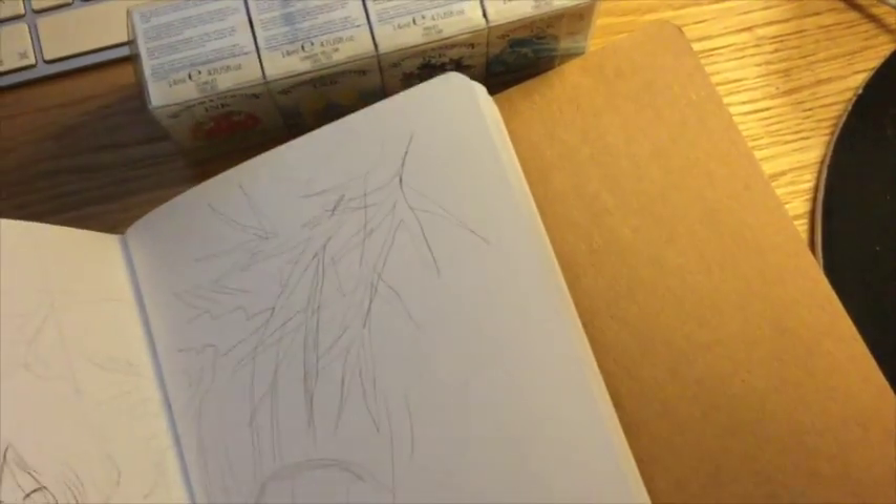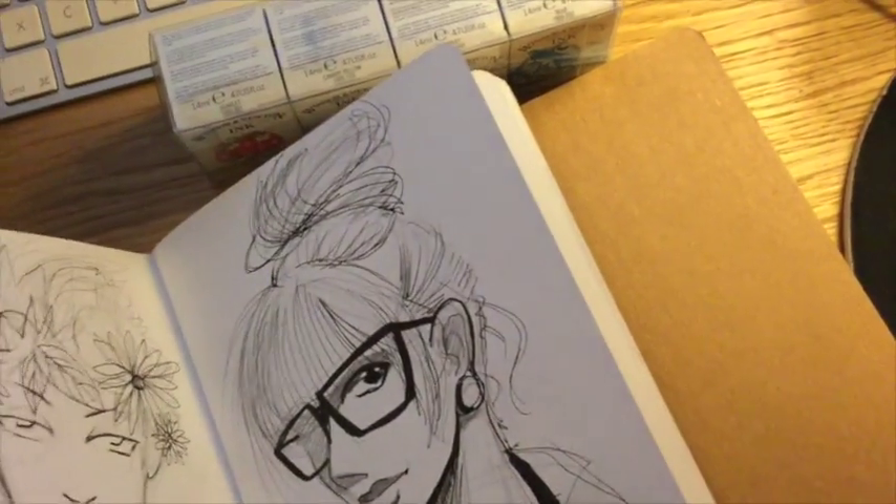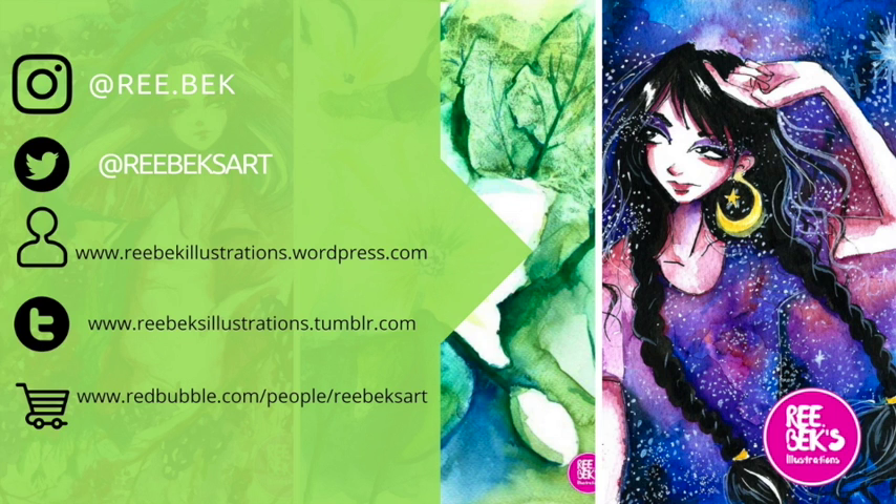I prefer very cheap sketchbooks anyway, because I feel like if you buy a very expensive, very thick sketchbook, I feel more conscious like I need to make them perfect, and I don't want to treat my sketchbook work like that.